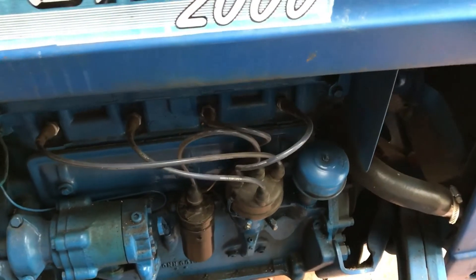Today I'm changing the ignition coil on my 1963 Ford 2000 tractor.